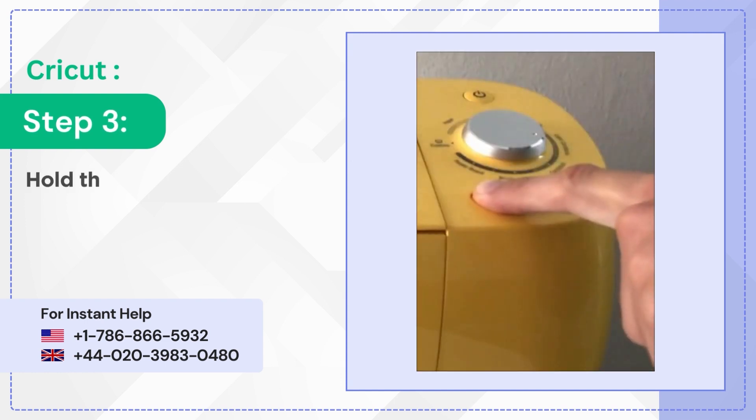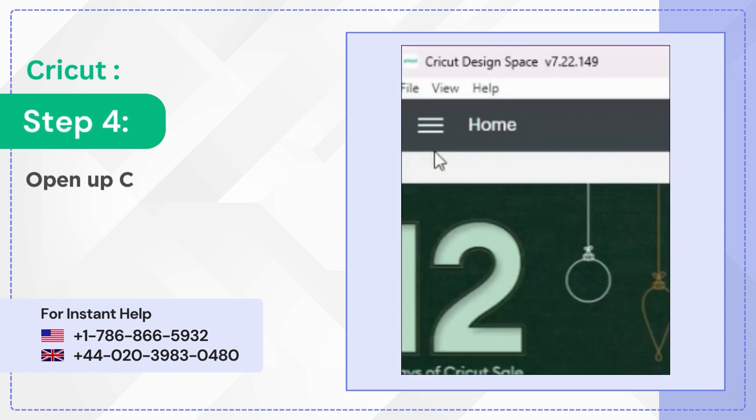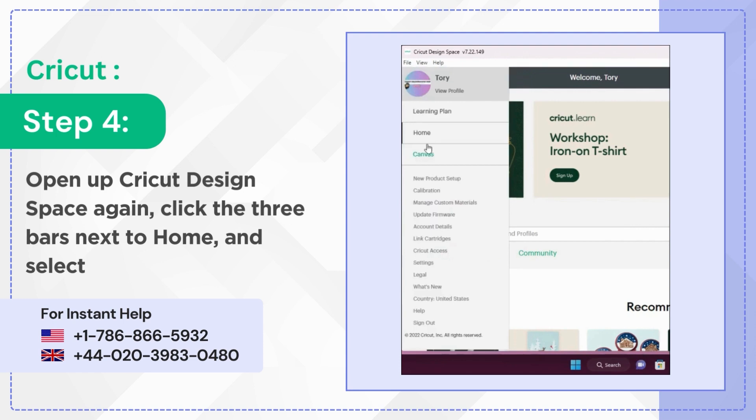Step 3: Hold the arrow button until the power button lights up in red, then release the button. Step 4: Open up Cricut Design Space again. Click the three bars next to Home and select Update Firmware.